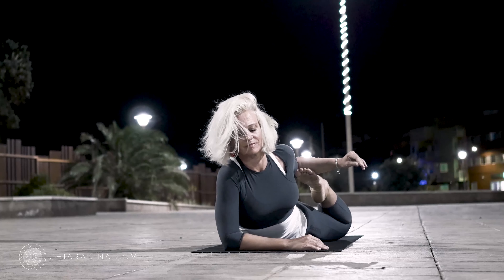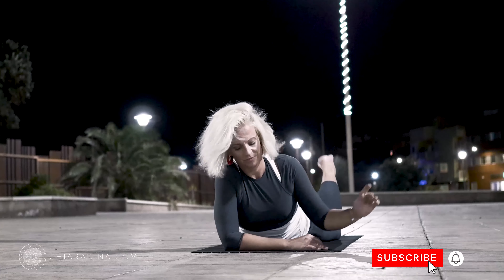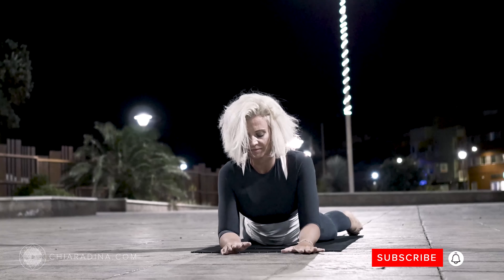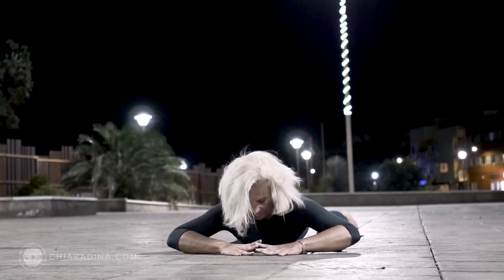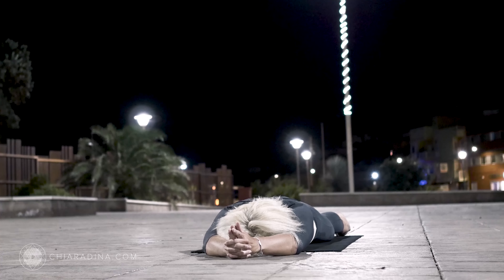And then gently release the pose. With control, bring back your left leg to the floor, returning to front and center. Melt into relaxation, arms outstretched over the top of your head, index fingers extended.